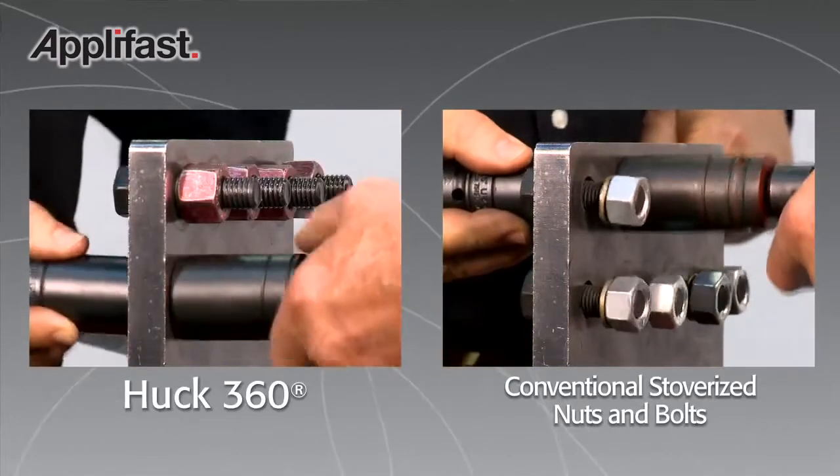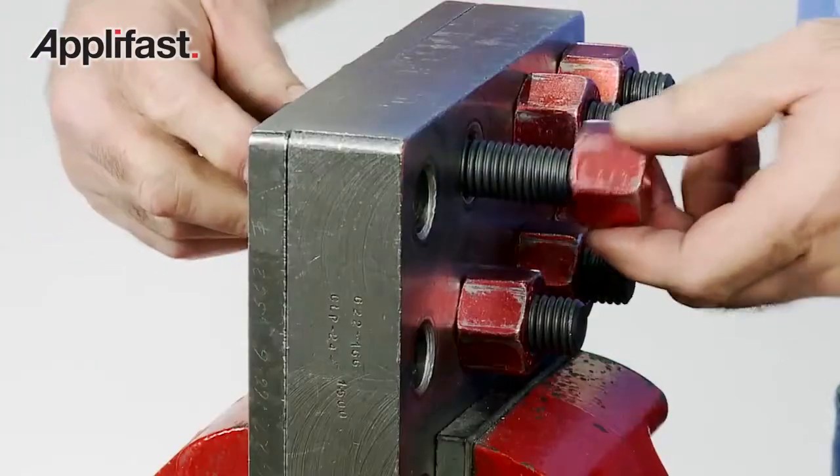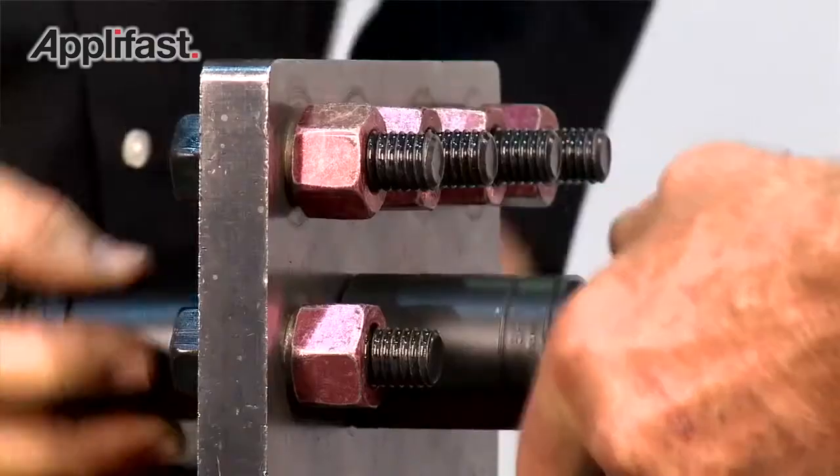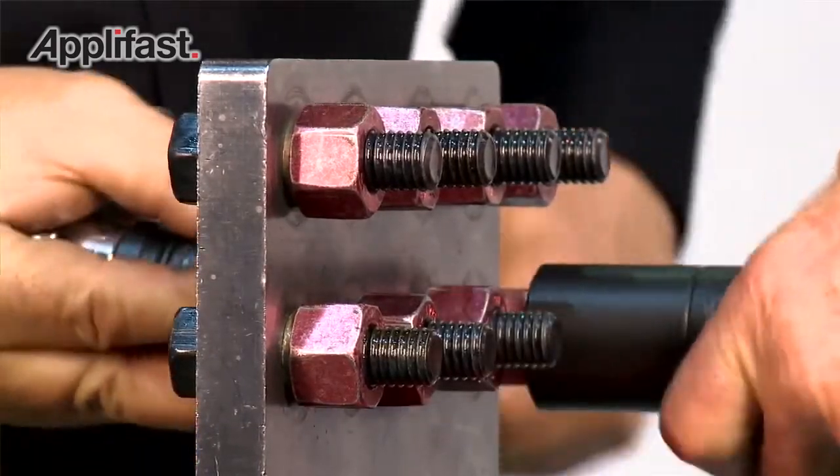You can install a fastener in two to two and a half seconds because of the free spinning aspect of it. I don't have to run my impact wrench on it. I can just free spin it up and then tighten it that last turn or two, and that's all I have to do. And that really speeds up production.